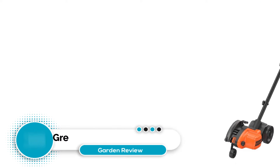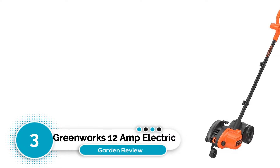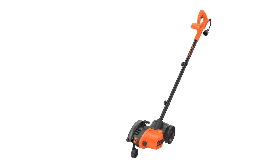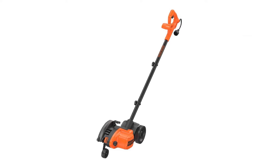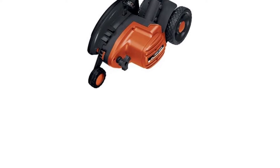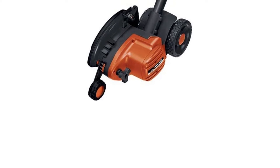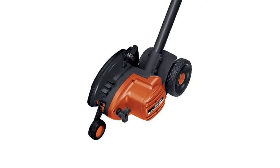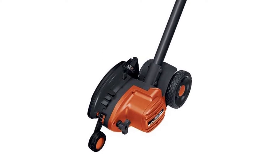Number 3: Greenworks 12 Amp Electric Corded Edger. I've developed a fondness for Greenworks products, both for their reliability and for their affordable replacement parts. This one also caught my eye in part because of their outstanding four-year limited warranty. But it's also got an adjustable blade height, a good 12 Amp motor, and is constructed well.